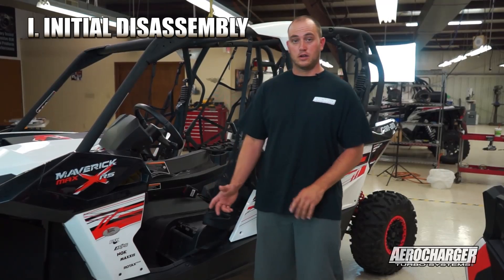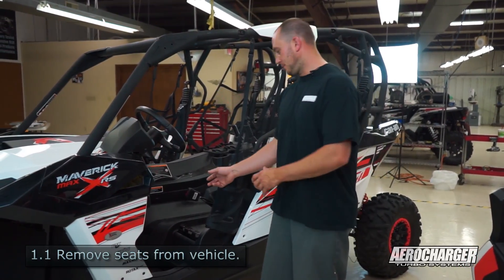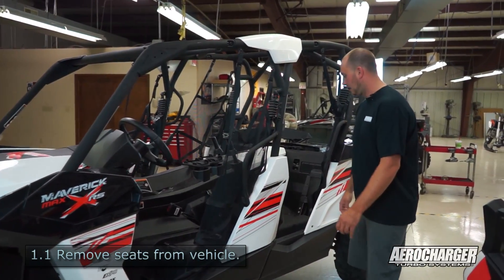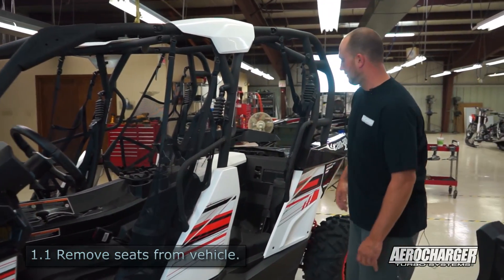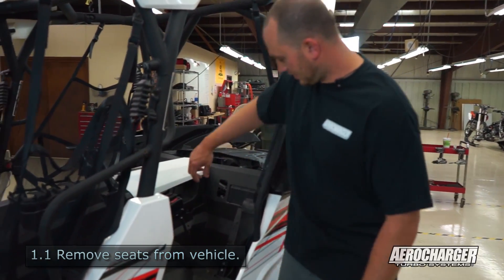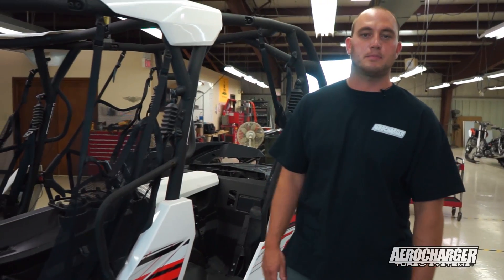We're starting the video with the vehicle already partially disassembled. The front seats are real simple — just a locking tab at the back of the seat, they come right out. The back seats aren't as simple as the front; you'll have to remove a couple pieces of plastic in the bed to get to the two screws up there, and there are two screws at the bottom — four screws/bolts per seat.